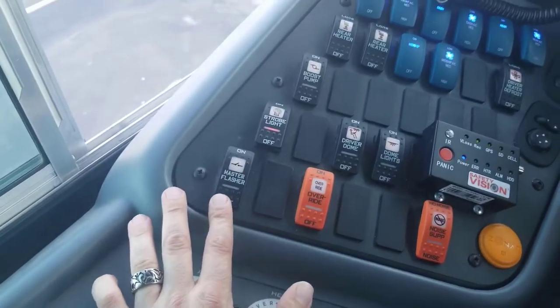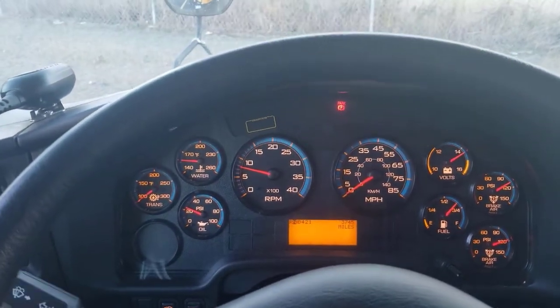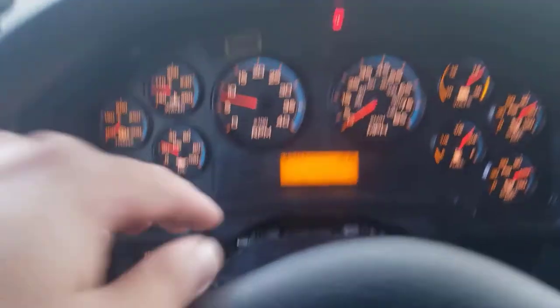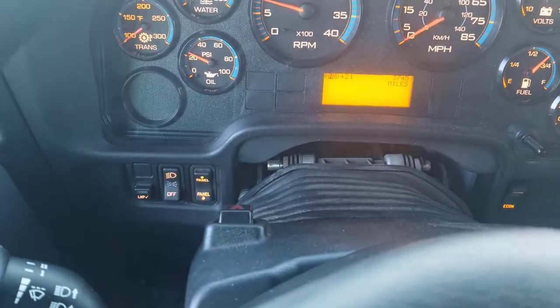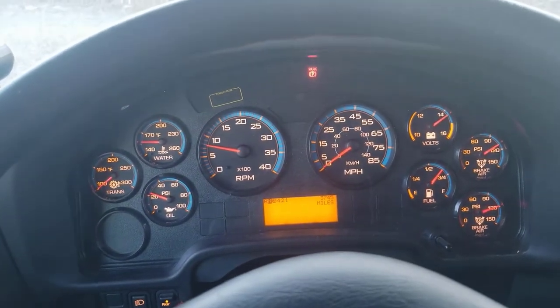Go ahead and turn off the master flasher switch, then move down to the left turn signal, right turn signal, and then hazard lights again. Now there's no headlights in the back, so you're going to lightly tap on the brake pedal — you don't have to push it hard, just tap it a little bit, and those brake lights will come on. They'll give you a thumbs up. One last thing: while holding the brake down, put it in reverse. You'll hear that beep and they'll see the reverse lights are working.